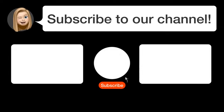Did you find this video helpful? By subscribing, you help us continue to answer users' questions. So subscribe to our channel. Thanks for watching and see you in the next video!